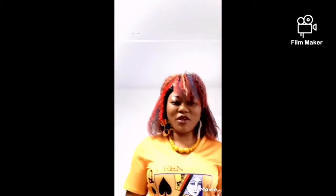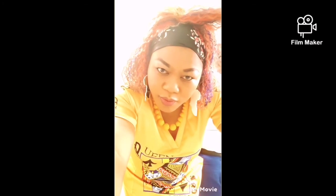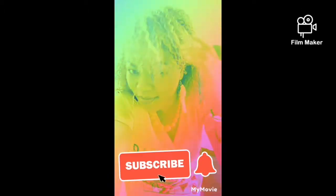If you like my video, please give a thumbs up. If you like the idea, touch the subscribe button, leave a comment, and let me know exactly what you think. Thank you for always being there. God bless all my subscribers — see you in my next video, bye bye!